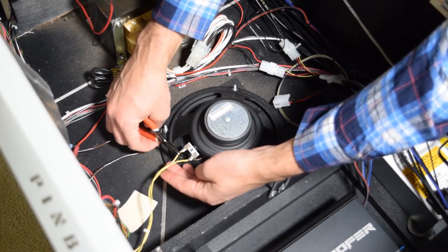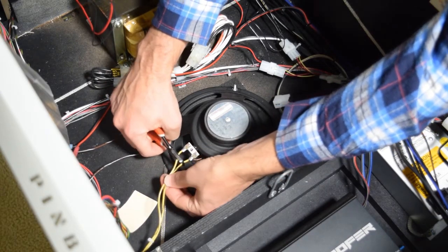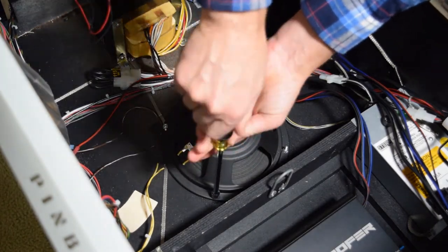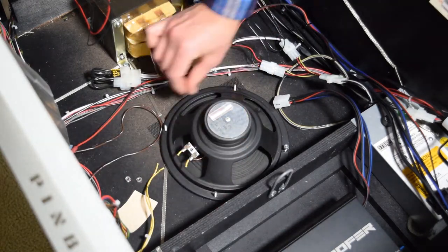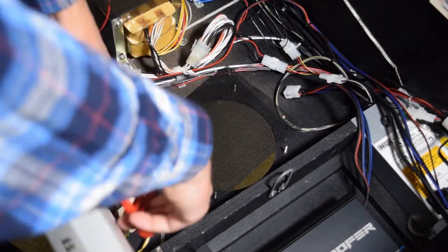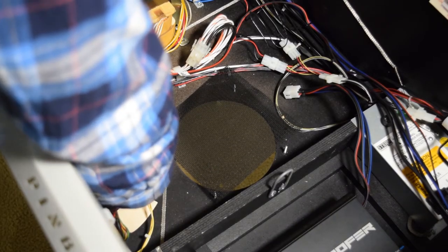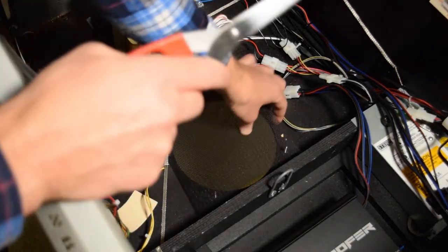Grab a pair of wire cutters and clip the two wires leading to the cabinet speaker — these wires will no longer be needed. After clipping the wires, remove the four lock nuts holding on the cabinet speaker and then remove the stock speaker. Pinwoofer also recommends removing the stock grille to avoid it rattling with the upgraded speaker. Since a small corner of the speaker grille is mounted under the ground braid, use a pair of scissors to cut a line from the outside edge of the grille to the threaded post. Be very careful not to cut the ground braid. With a small line cut in the grille, the grille should slide right out.